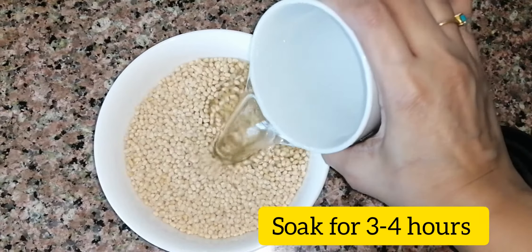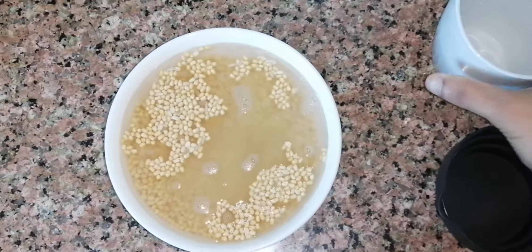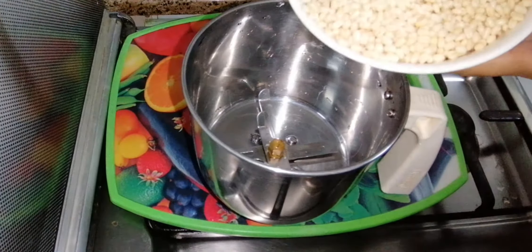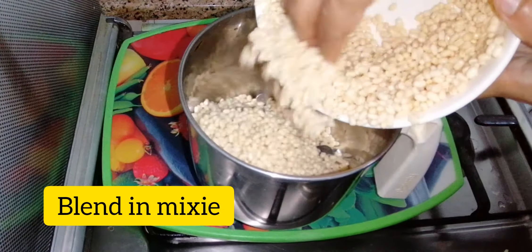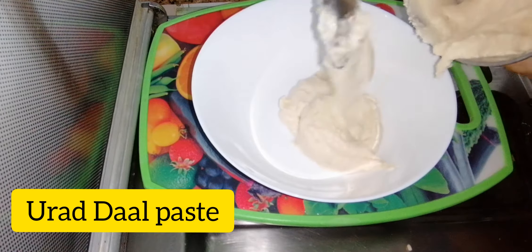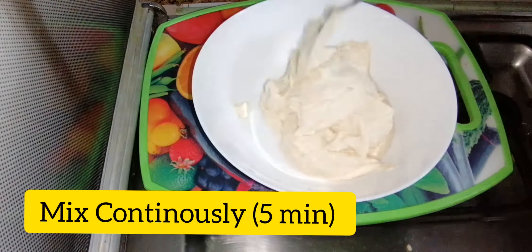I'll cook for 3-4 servings. If you want to cook for 5, adjust accordingly. Now we have the paste ready. This paste can be made and put together in about 3-4 minutes.